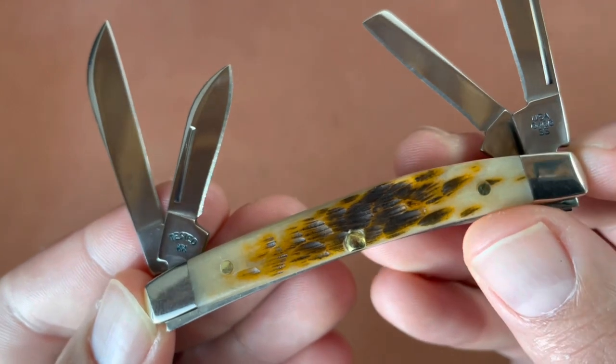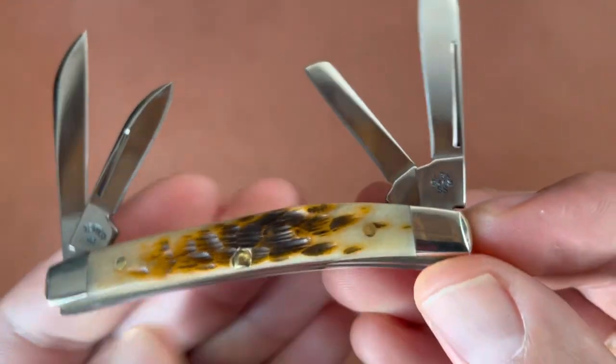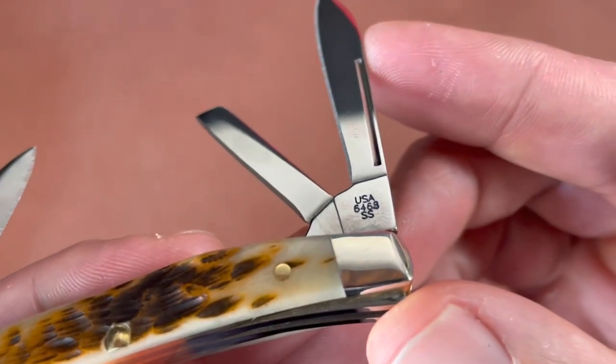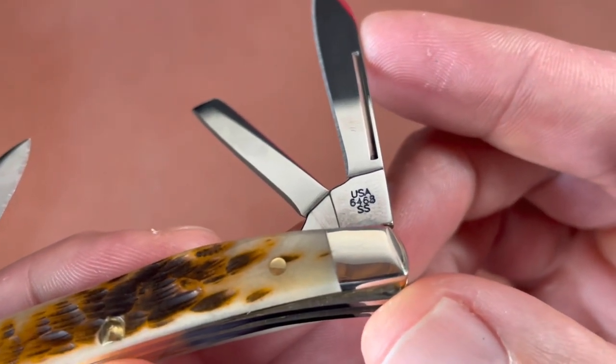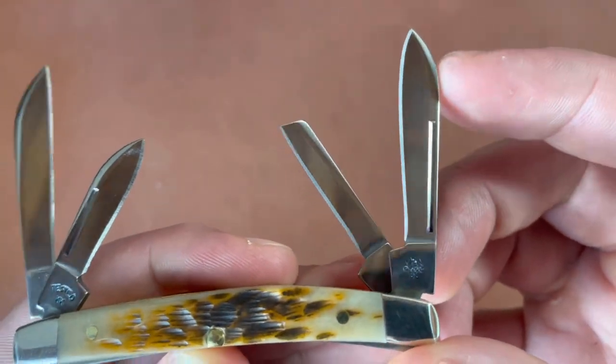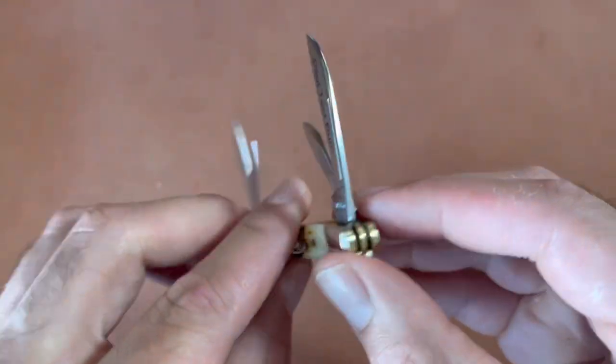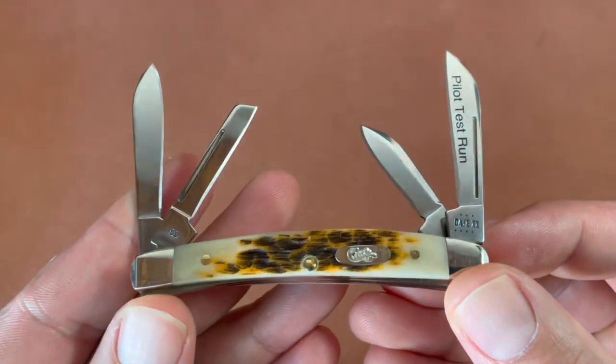Tested XX on that pen blade, and here is the tang marking: USA 6468 stainless steel on that drop point blade. This knife is pretty light — it weighs 1.42 ounces; I weighed it myself.